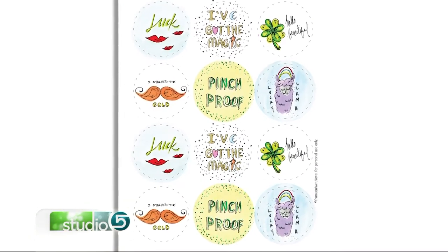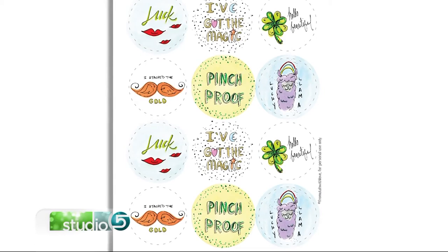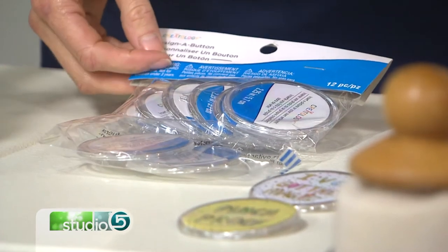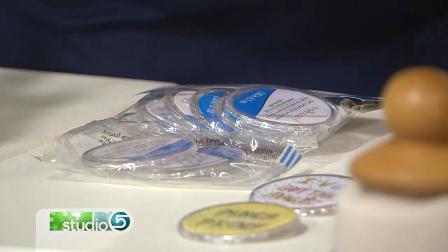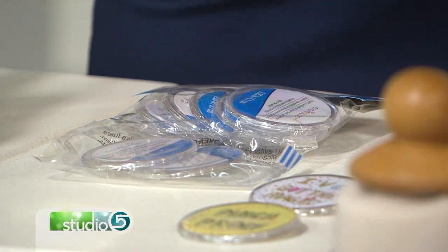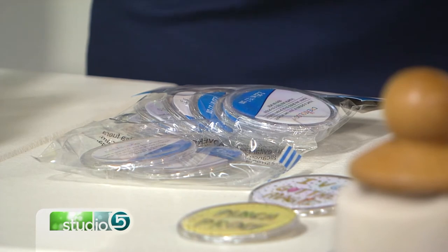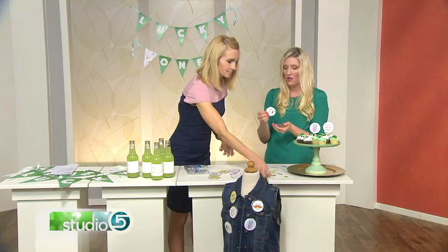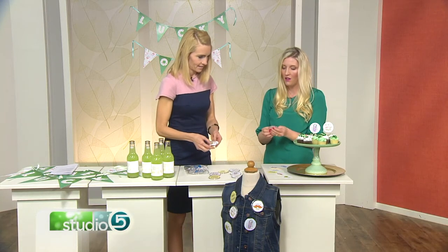The buttons I printed are actually formatted for the button holder size — two and a half or two and a quarter inches. The size info is on the instructions on the website. The button just pops off the back, you place your cut-out printable in there, and snap the back on. That could not be easier.